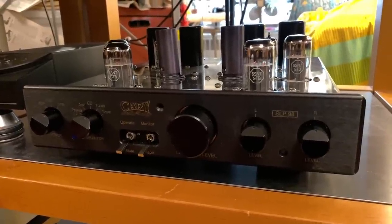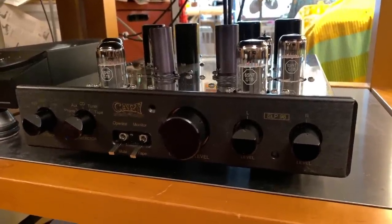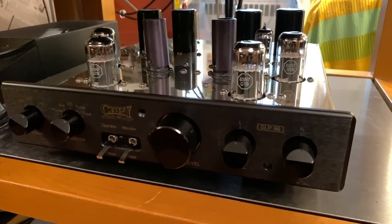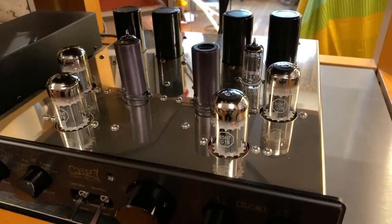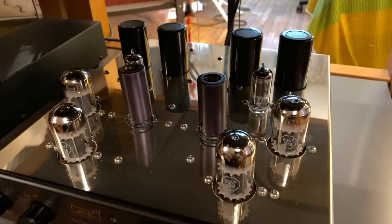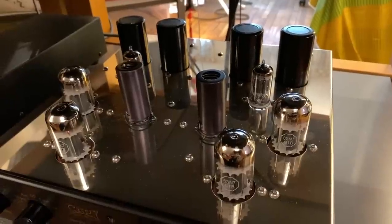As you can see, it is a tube preamplifier. Now, here's the thing — I owned an SLP98 in, I think, like 2002, 2003. So this one I'm reviewing today is a vintage one.